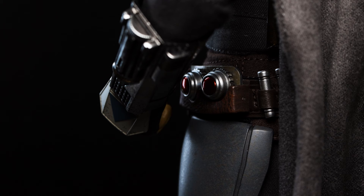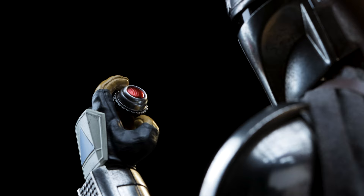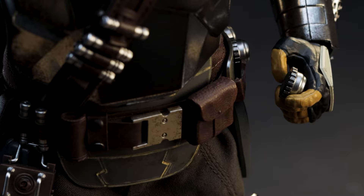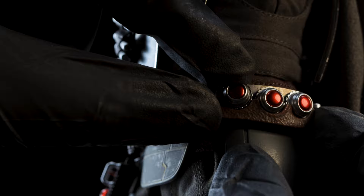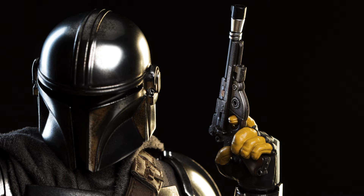Next we have a loose thermal detonator. If you own any of the previous Mandalorian figures, this is no different — the other thermal detonators are static and they can't come off the belt. I find the left and right trigger hand better suited to hold this. It's a very tiny piece that can get lost if you aren't careful. As far as storing the thermal detonator, it's friction fit into place — it isn't really the best, and I do wish there was a magnet to secure it a little better.